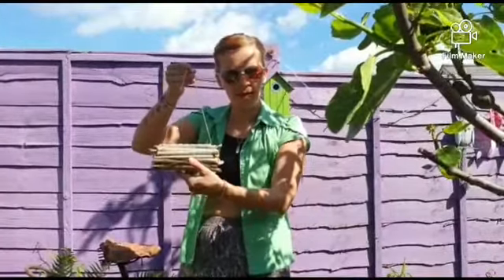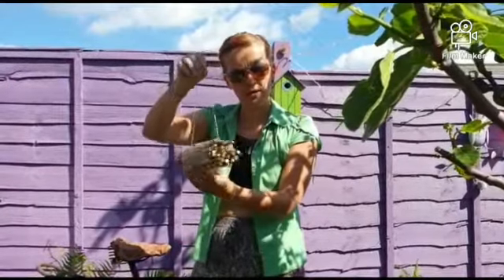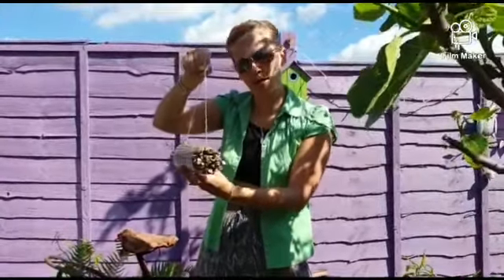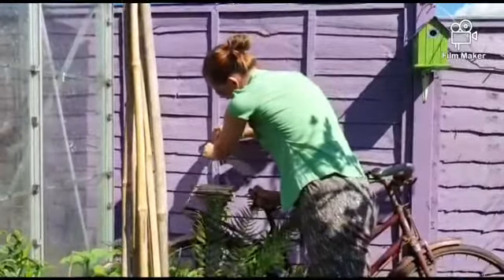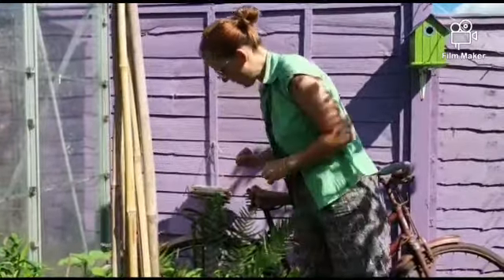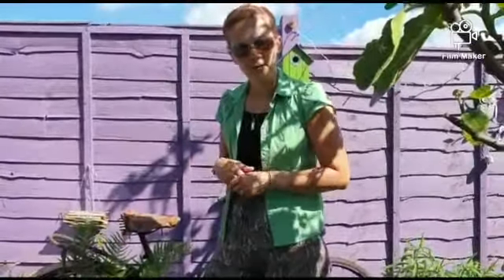And there we have it, our bee hotel made out of simple things that we've found around our house and garden. All we need to do now is find somewhere to hang it up — I'm going to put mine just on the fence behind me. There we go. Once all these plants grow around it, it'll give a really nice shelter for the little creepy crawlies that would like to use it as their home.